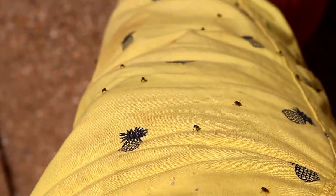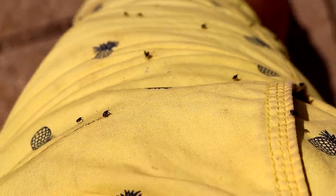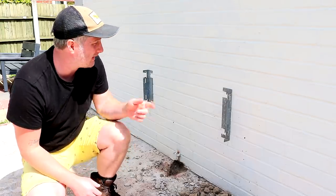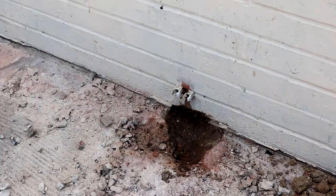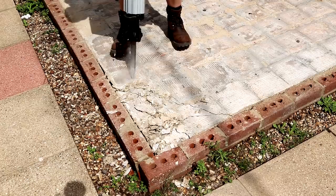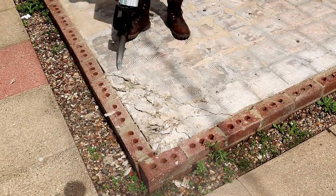Does anyone know what these bugs are, by the way? There are millions out here today and they seem to really like my yellow shorts. One other thing to mention just before I get started — our plumber visited at the weekend and he removed the radiator. You'll see he had to chisel away at the concrete himself to get to the pipes.